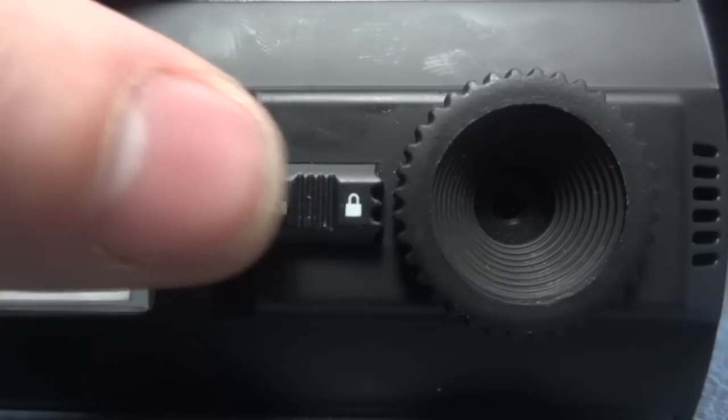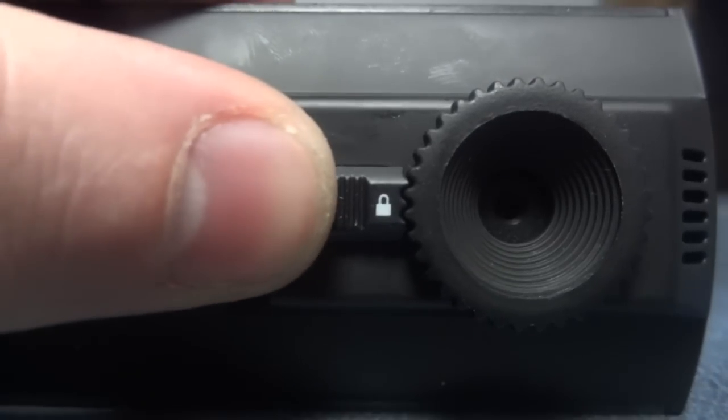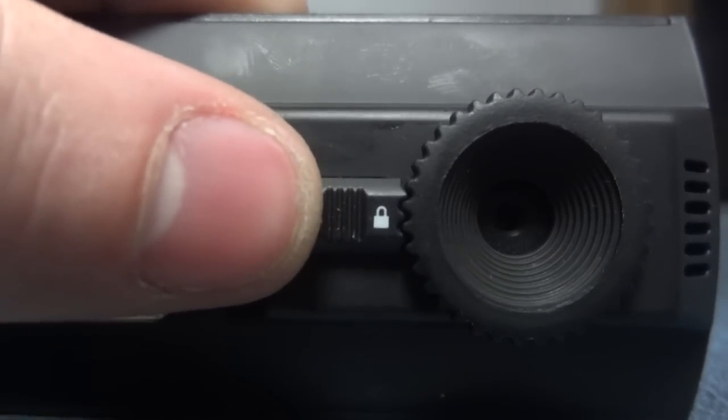But once it's focused, you can lock it in place so that you don't have to refocus it again. Overall, this is a great product, and for only $220, I say it's a steal.